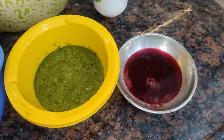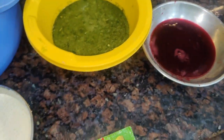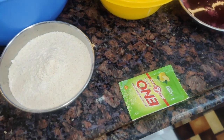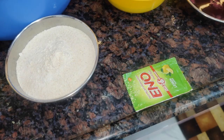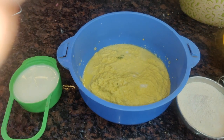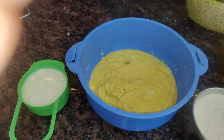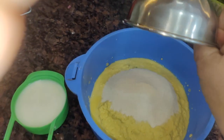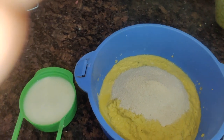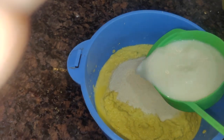For this banana, we have taken the color of this banana. Now, let's talk about which banana is made. This is the sweet banana.